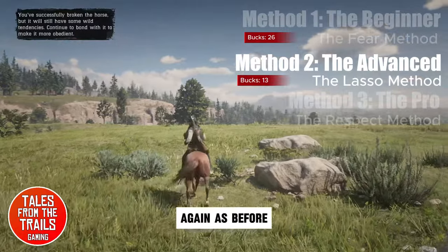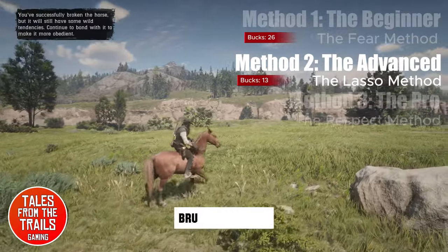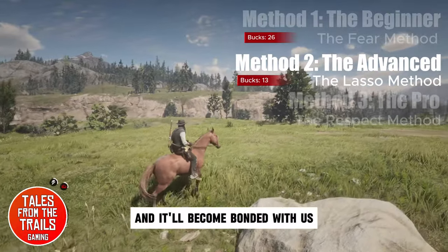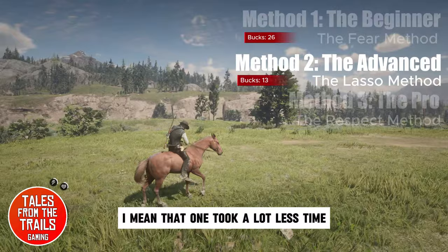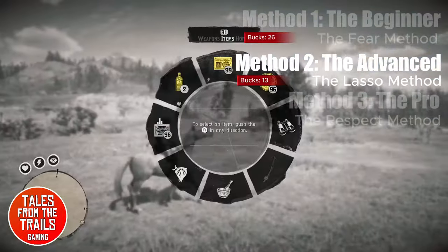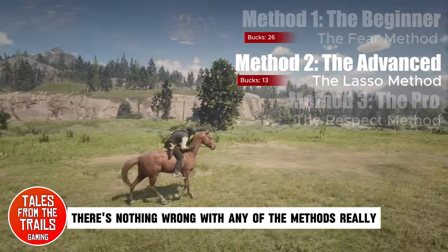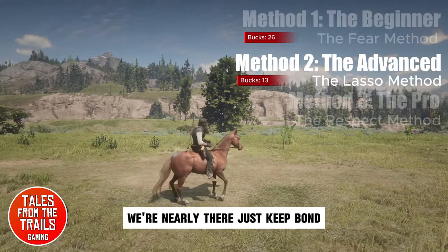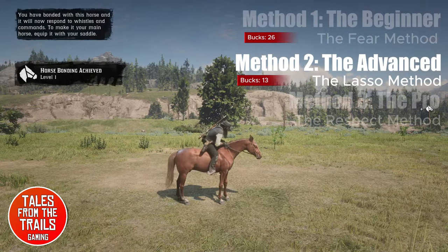Again as before, it is broken. What we are going to do is feed, brush and pet it — give it lots of love and it will become bonded with us. That one took a lot less time; we are not chasing the animal or crossing the plains. Very common method and there is nothing wrong with any of the methods, really. We keep trying to bond with this horse and there it is.